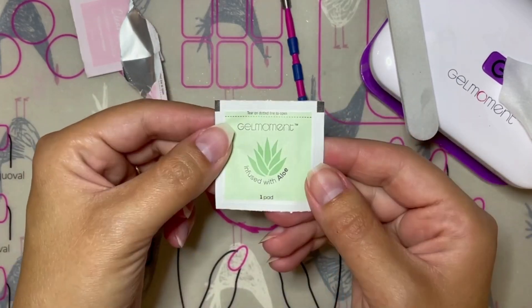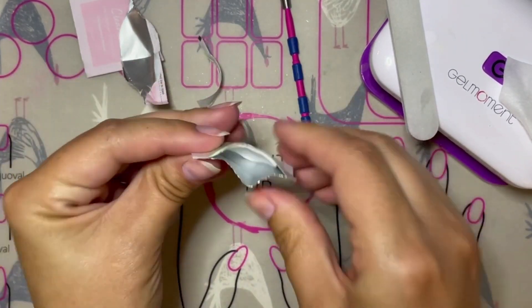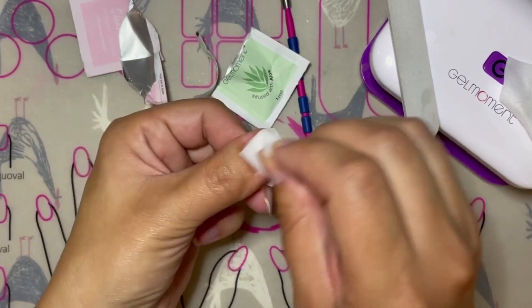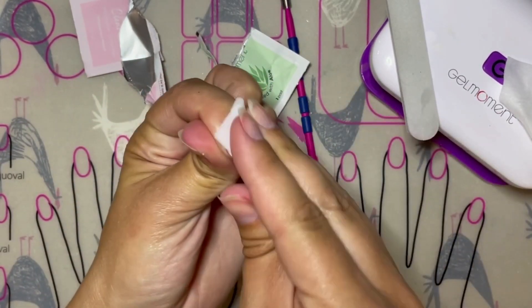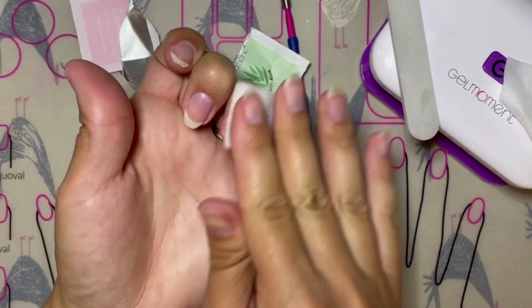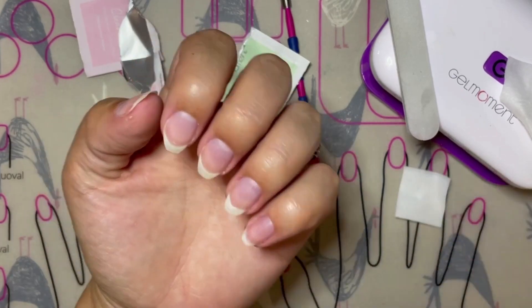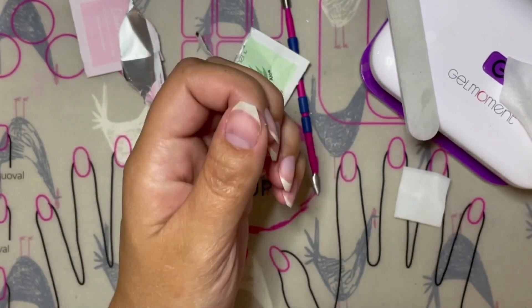However, if you have extremely oily nails, you can use a GelMoment remover pad to cleanse the nail instead of the cleanser. The acetone in the remover pad will help dry out the nail plate a little bit more and will help remove more of those oils off of the nail plate so that the polish can adhere properly.